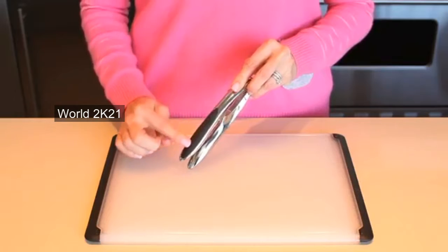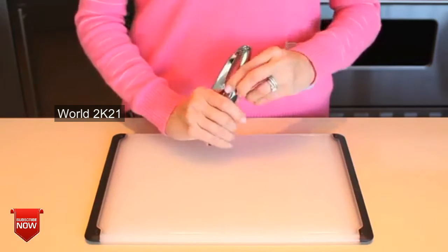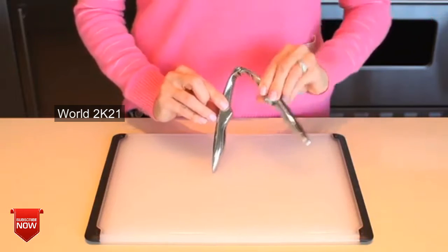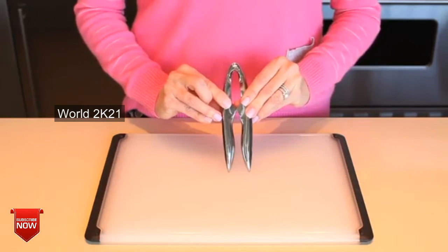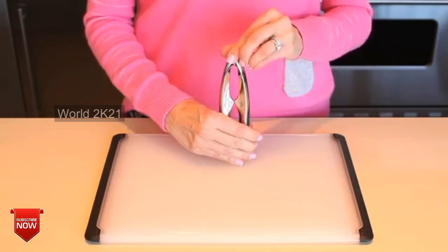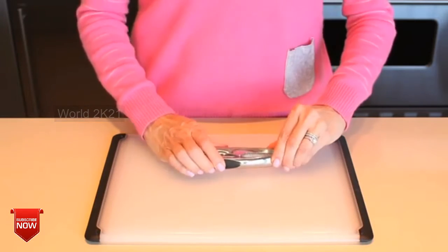It has non-slip grips that absorb pressure while you squeeze. Pointed teeth grab onto even slippery seafood shells while they come together to a point for even the smallest lobster legs. The cracker is strong enough to crack through even tough crab legs and is also dishwasher safe.